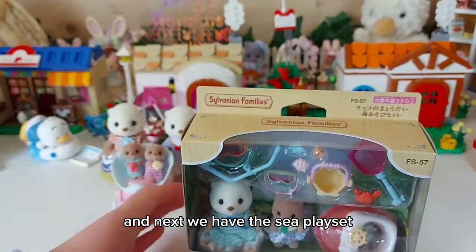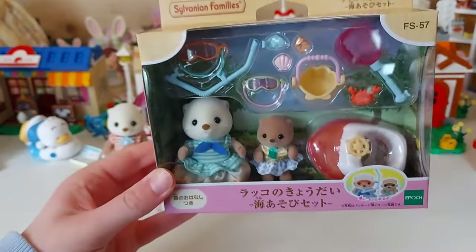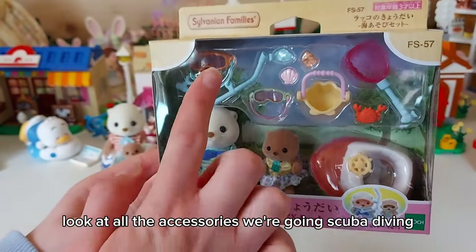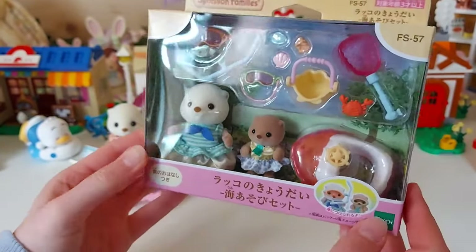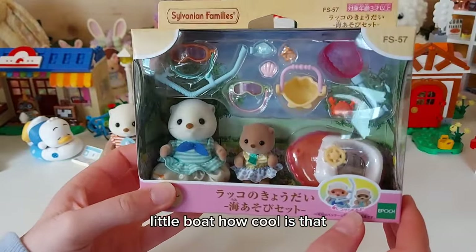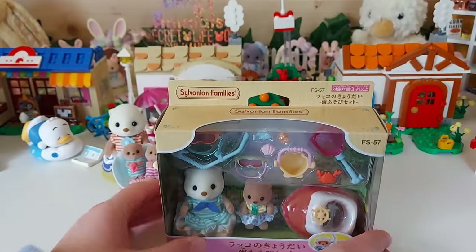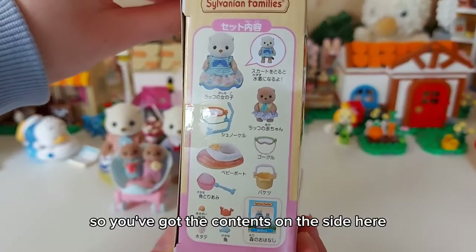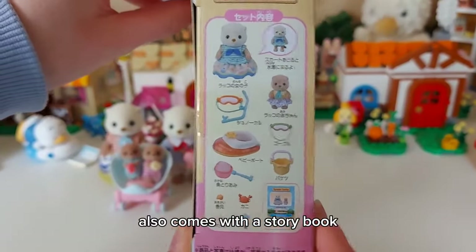And next we have the Sea Play Set. Look at all the accessories - they're going scuba diving! Little boat, how cool is that. So you've got the contents on the side here, it also comes with a storybook.